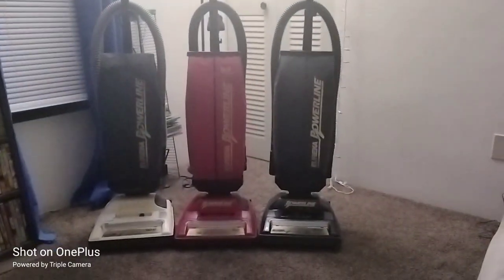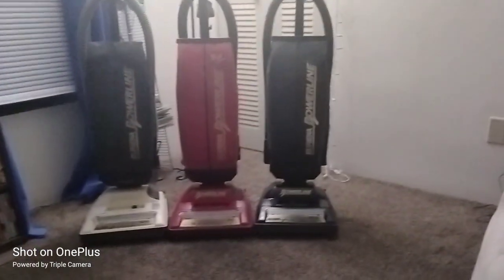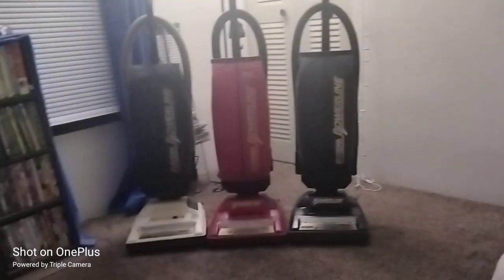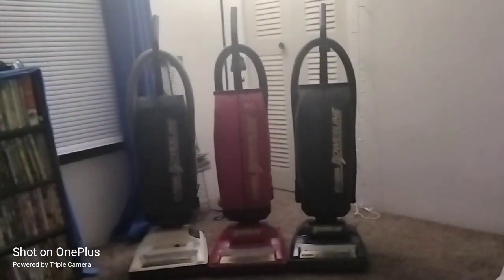They all three run very perfectly fine, no problems with either one of them. I will not be running them tonight, it's kind of late. I just wanted to let you see them, if I can get closer for you.